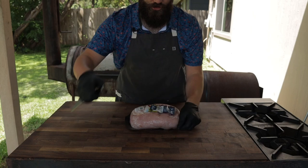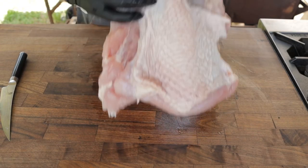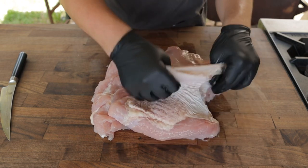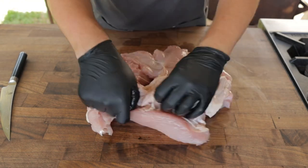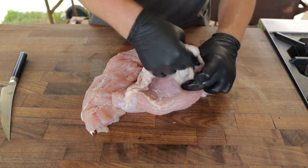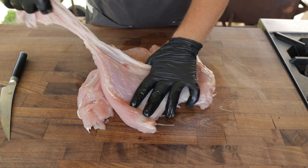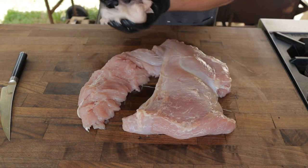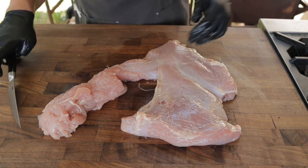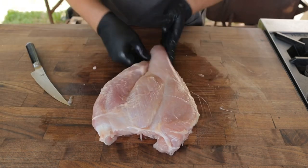I just picked this turkey breast up at the grocery store and I'm going to pat it dry. There's really not too much to do on these big old turkey breasts except we're going to take off the skin. That's because the skin tends to get a little rubbery. There's a lot of fat underneath it that's going to render out, and then you'll have skin that slides off and turkey that has no rub or smoke on it. So it's best for presentation to take it off. You can save this, throw it in your next batch of turkey stock or chicken stock, render it down, get some crispy turkey skin. Now this turkey breast is a little mangled, which is pretty unfortunate, but I'm just going to trim this off and we'll cook it in two separate pieces.